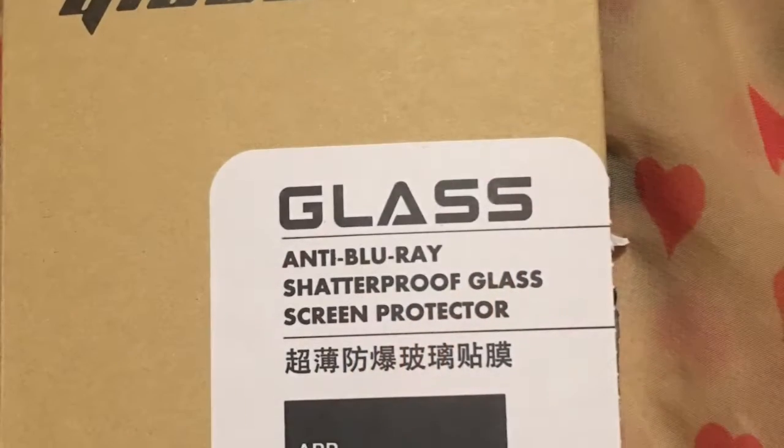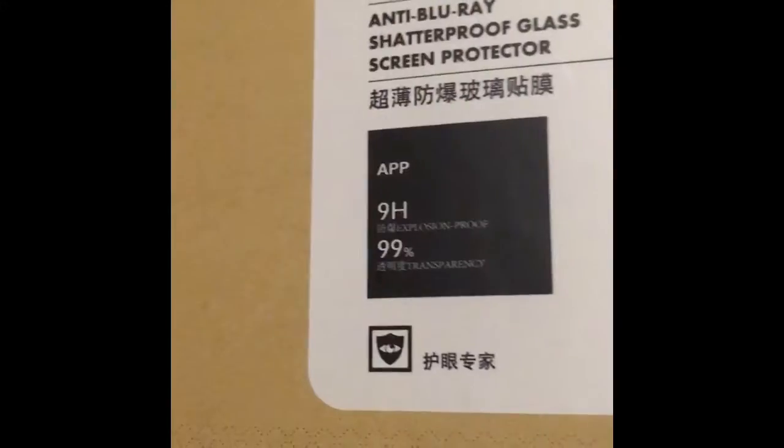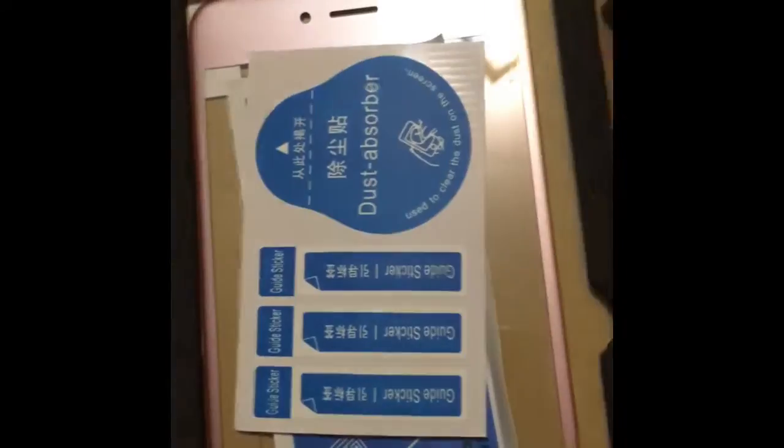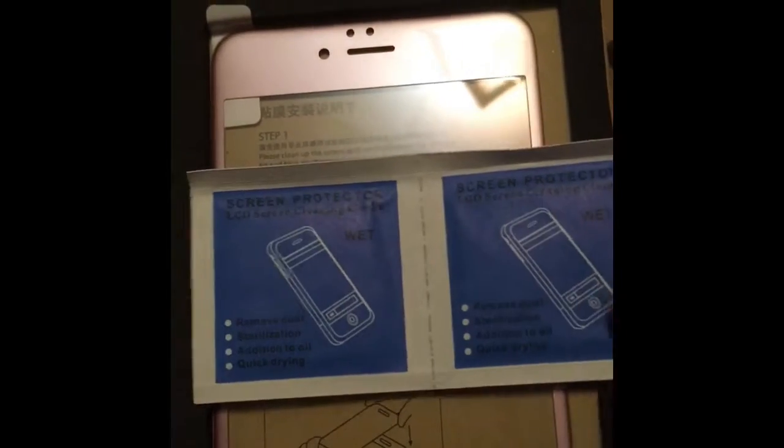Hello guys, this is the unboxing for the rose gold iPhone 6s Plus full screen protector. Inside of the box it includes a full-size dust absorber as well as a smaller dust absorber, and three guide stickers to help you properly place the tempered glass against your phone. Two wet wipe packets so that you can wipe off your screen.